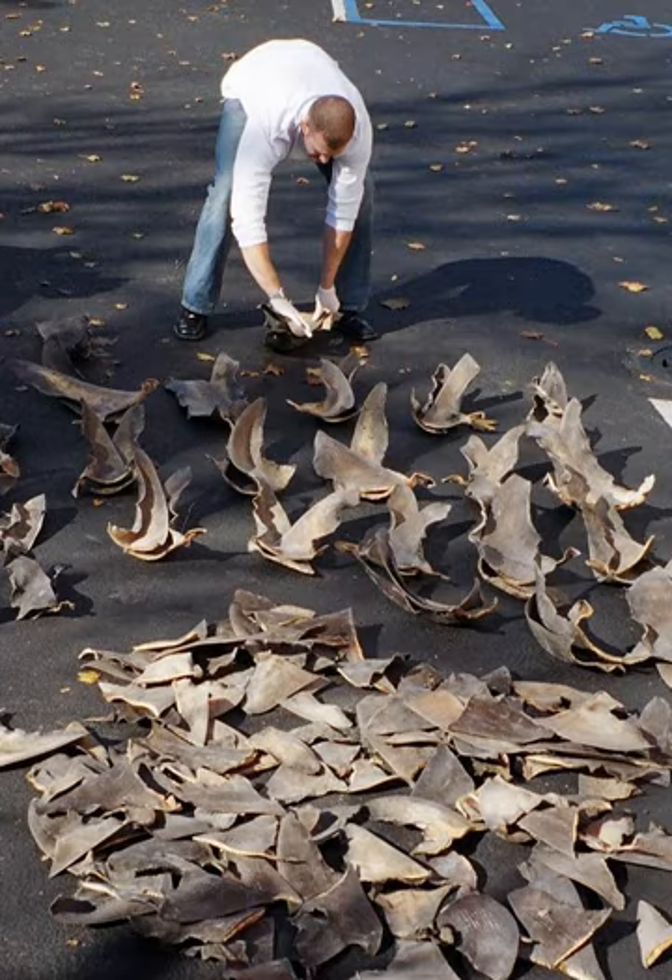Shark finning increased since 1997, largely due to the increasing demand for shark fins for shark fin soup and traditional cures, particularly in China and its territories, and as a result of improved fishing technology and market economics. The International Union for Conservation of Nature's Shark Specialist Group says that shark finning is widespread, and that "the rapidly expanding and largely unregulated shark fin trade represents one of the most serious threats to shark populations worldwide."